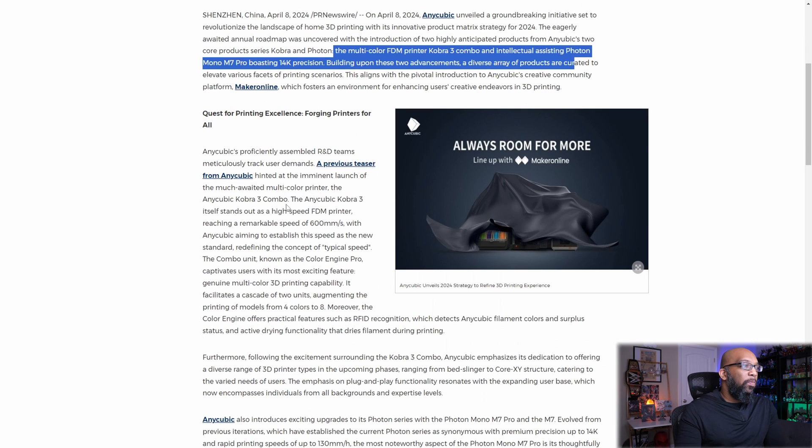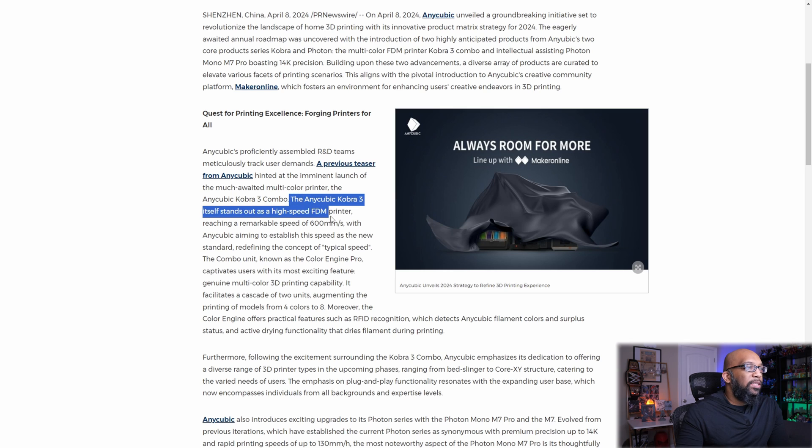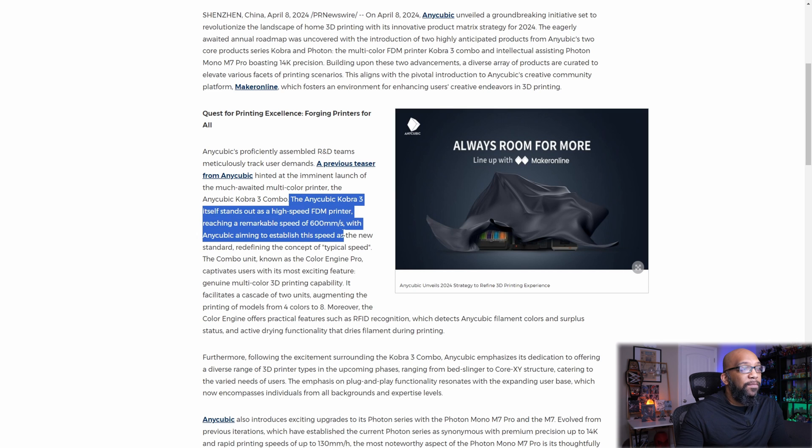Starting with the Cobra 3 — the Anycubic Cobra 3 stands out as a high-speed FDM printer, reaching a remarkable speed of 600 millimeters per second, with Anycubic aiming to establish this as the new standard. I'm curious to know what that 600 millimeters is actually all about — is that printing speed or travel speed? And what's the acceleration? We don't know because they didn't list that here.